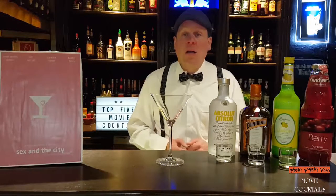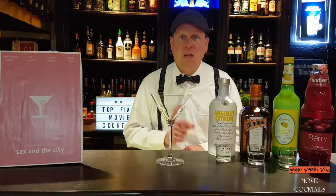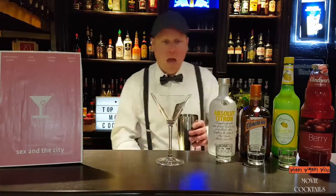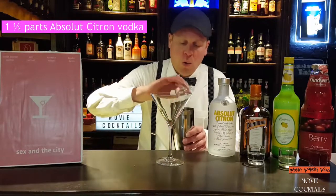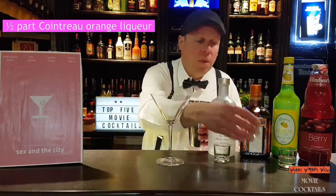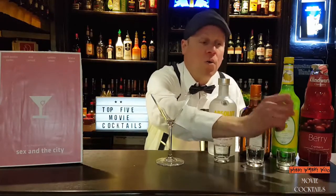The next cocktail is from the movie Sex and the City, and it's named Cosmopolitan. Take a shaker and fill it with ice. Then we add some vodka, lemon, some orange liqueur, some lemon squash, and some cranberry juice.